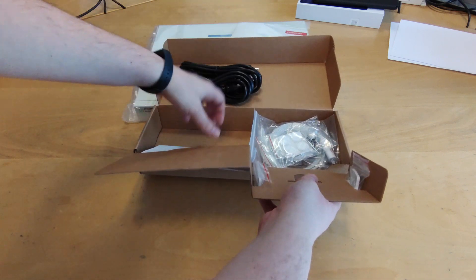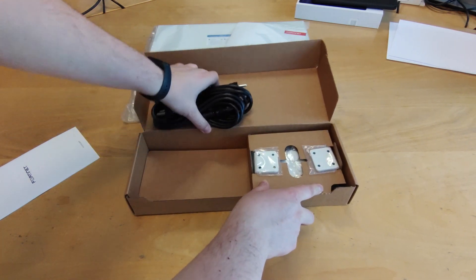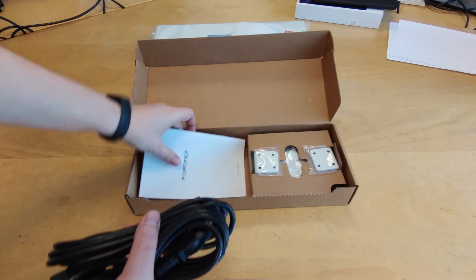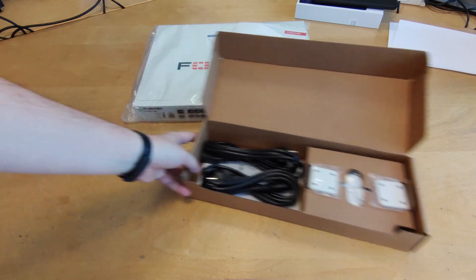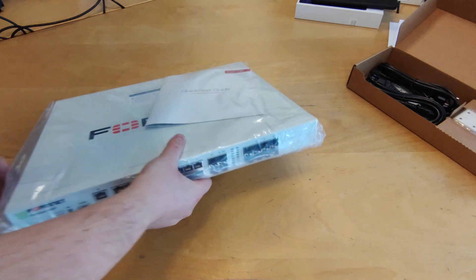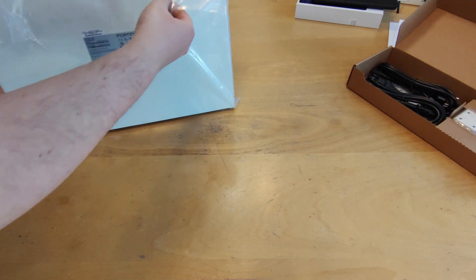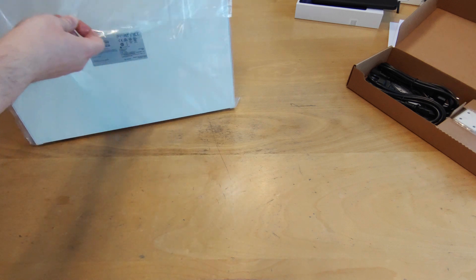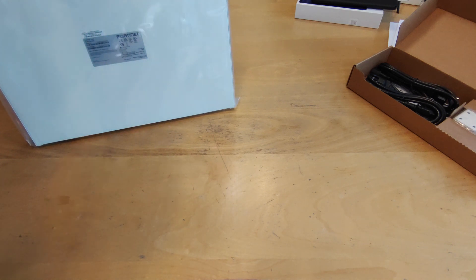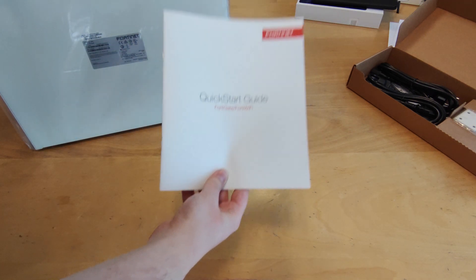We put this back where it belongs. Onto the main unit itself — we have this quick start guide inside the device.